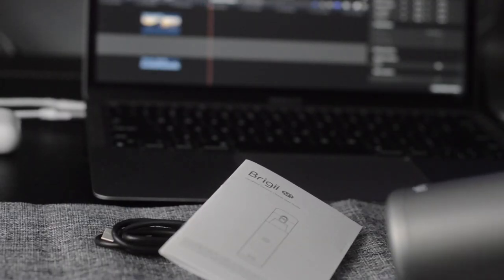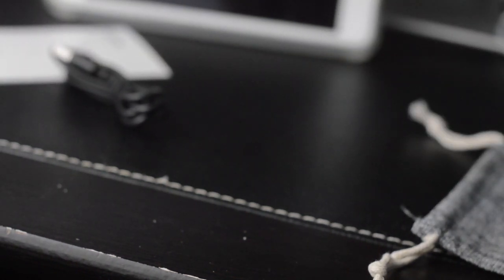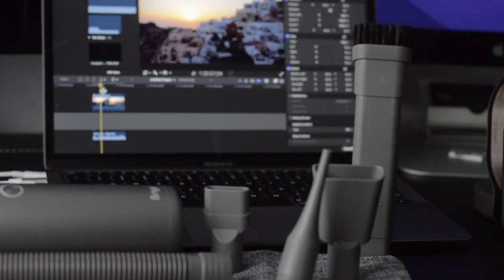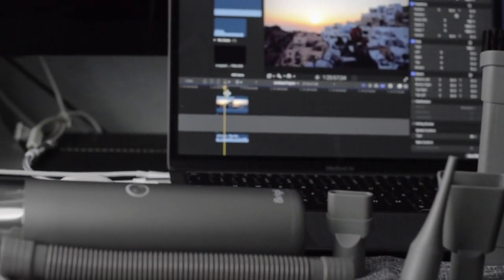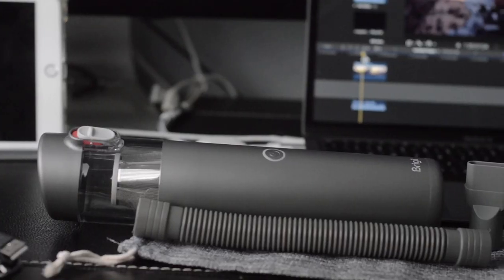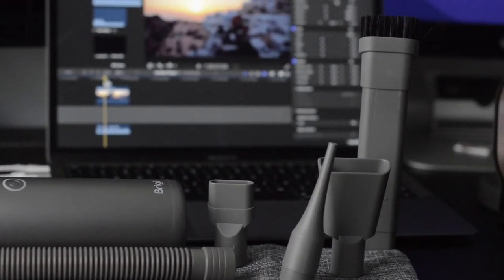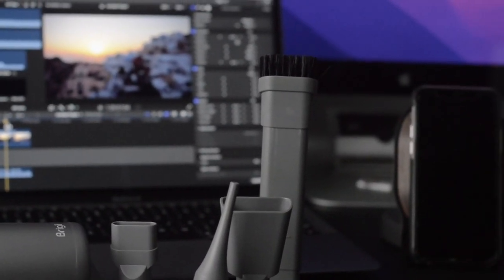Last but not least, it does have dual filtration that is completely washable — a full-on stainless filter with a HEPA filter, and these are completely reusable and washable. They really did take a full-on vacuum and compact it into a tiny size, which I think is a brilliant idea. It looks cool, it works great, there's plenty of suction. It's known as the M1 — you can find it at the Briggy store on Amazon. Thanks for watching, hope you enjoyed, leave a like and subscribe!